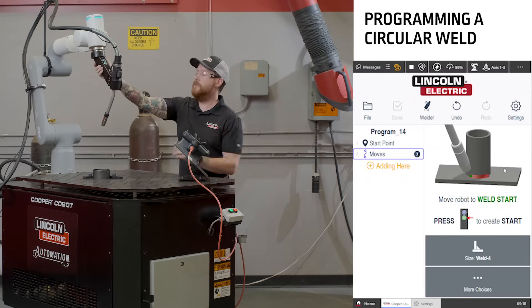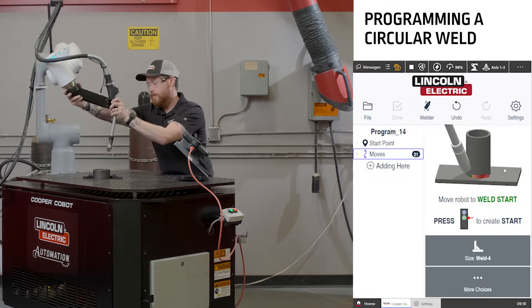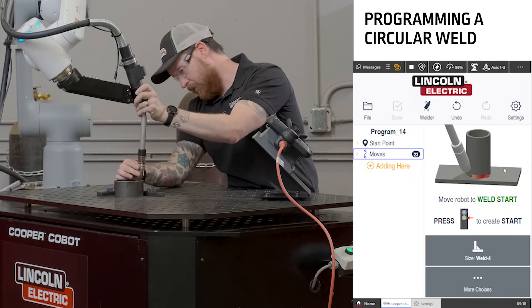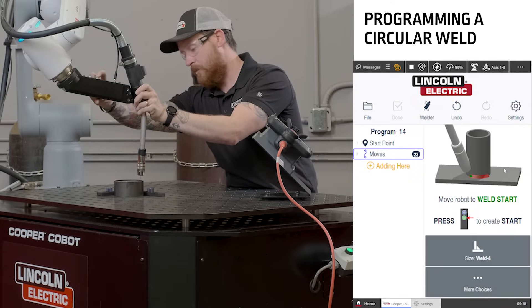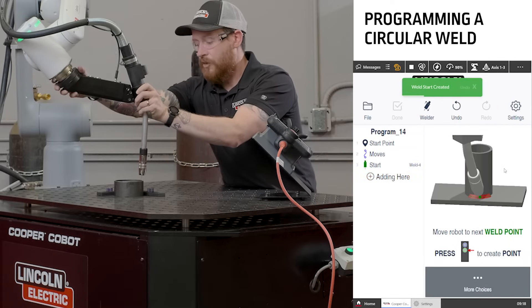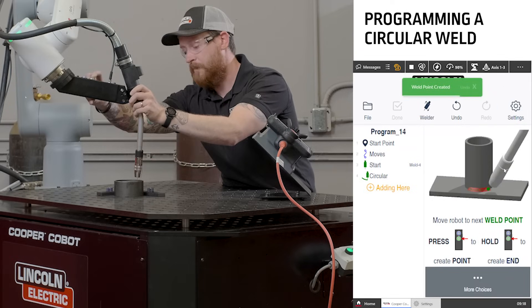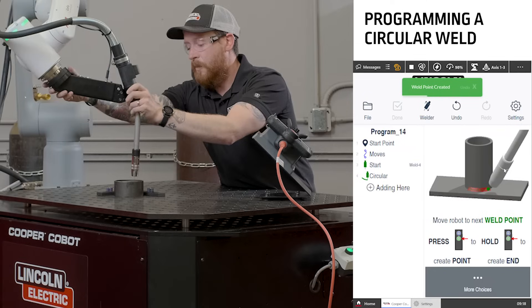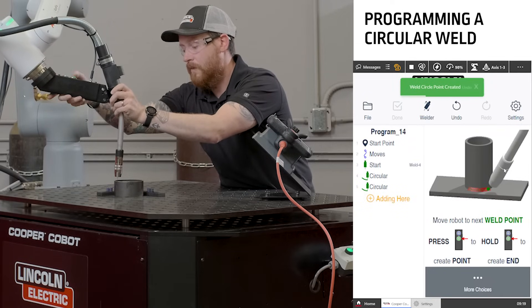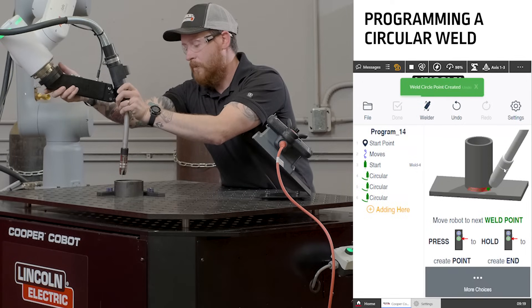Move the Cobot to a welding start point. Once the Cobot is in a good welding start point, we can push the green button to signify the start. Then go around the circle to program your points, and at each welding point, you'll push the green button. To program a full circle, you need to program five points, and each one of the points will be a button push.